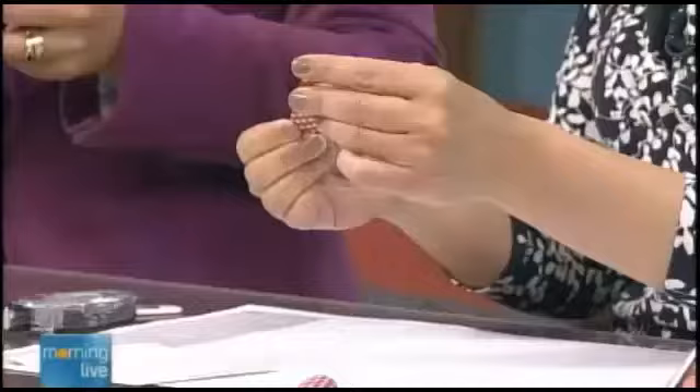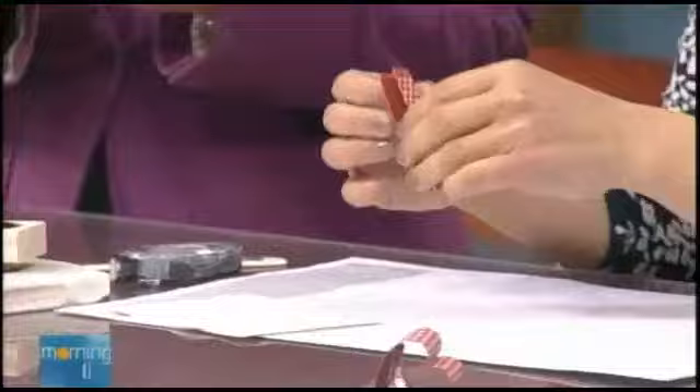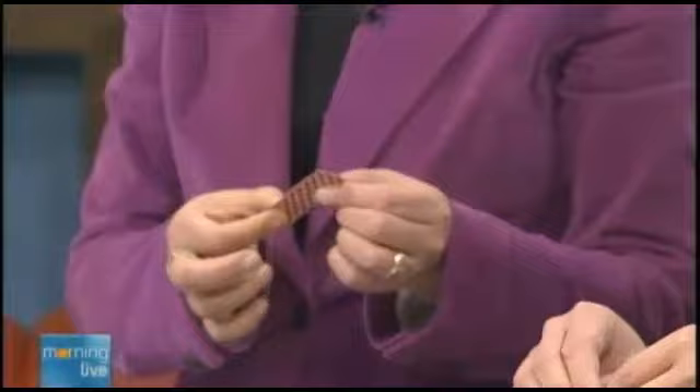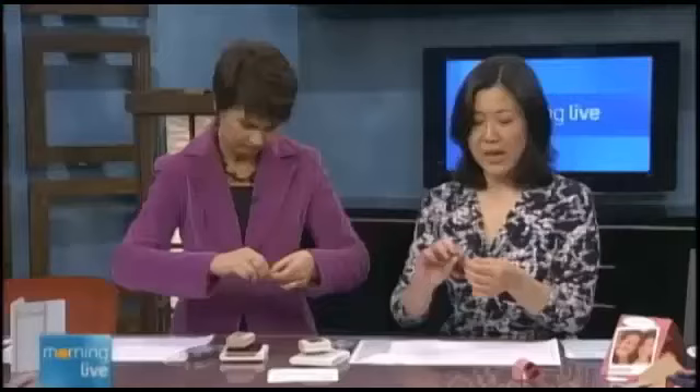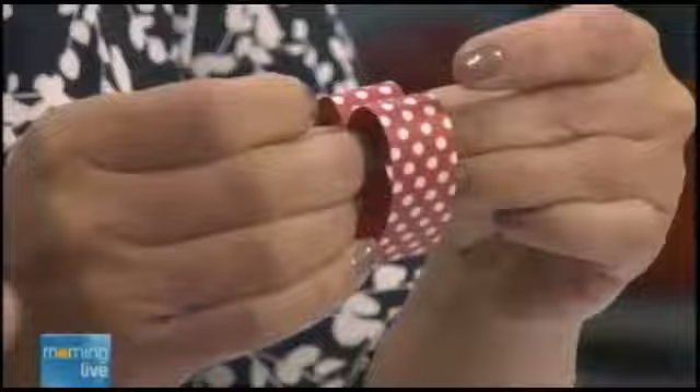You're going to fold it in half, then fold it in half the other way and crease it. I have a little bit of two-sided tape already on there, so you have to peel off the cover for it — you can use tape or staples. Then you're just going to curl it in and meet your two ends together to make the top part of the heart.